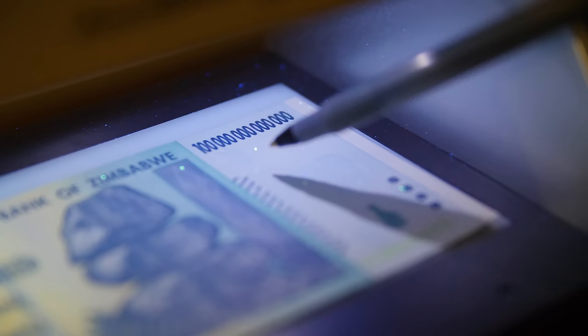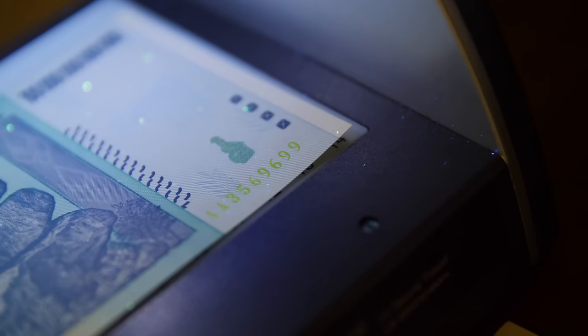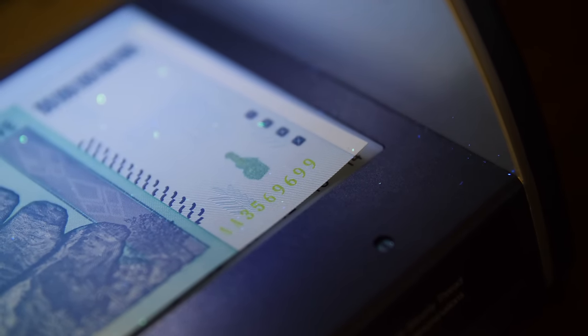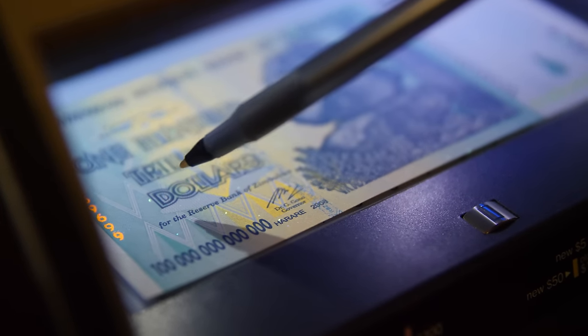The real banknotes have glow-in-the-dark specks all around the banknote. The golden smudge on the bottom right corner appears to change color, almost blending in with the note itself. Both serial numbers become vibrant — orange on the left and green on the bottom right. The left center of the note glows a golden hue and the triangles in the image glow a bright yellow.